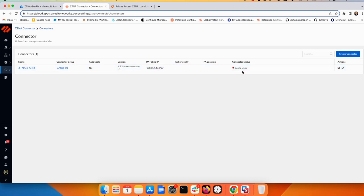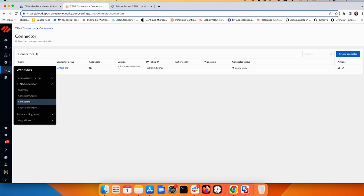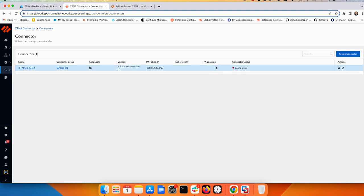Back in Prisma Access, you'll initially see a configuration error. After a few minutes this will change to 'tunnel down' and then 'tunnel up', confirming the ZTNA connector is working and the exchange is complete. During this time you can proceed to define the application targets.